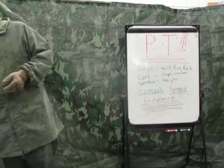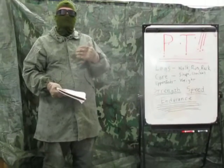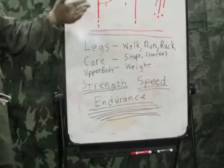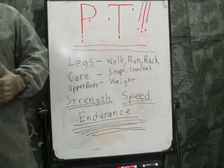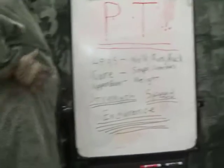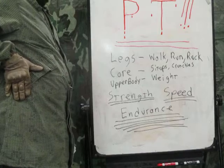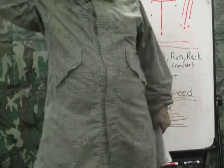When you're planning your workouts, you're planning primarily for three areas. Your legs — you strengthen those with walking, running, and ruck marching. Your core — primarily strengthened with sit-ups and crunches. Don't forget your obliques, the sides. A lot of people only do sit-ups and neglect the sides, which can get you seriously hurt. Make sure to do those oblique sit-ups as well.